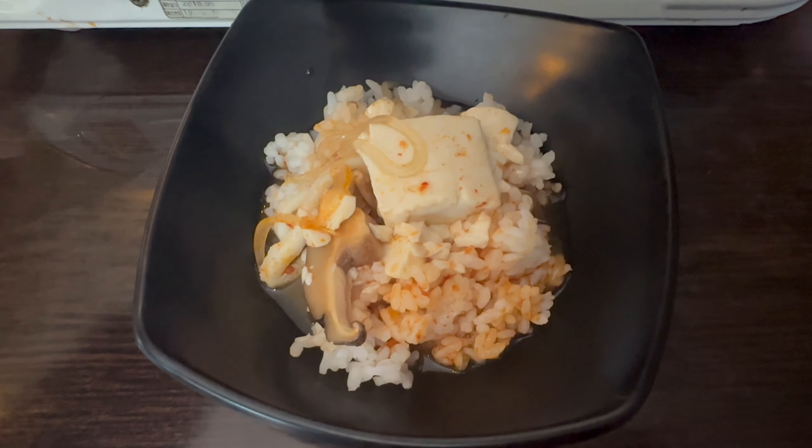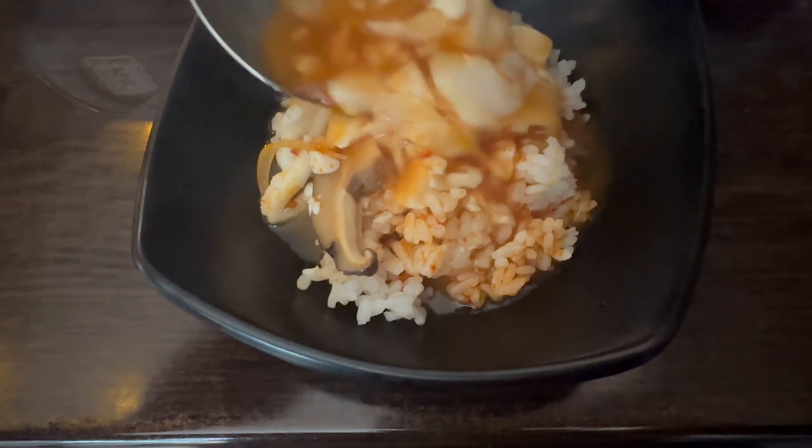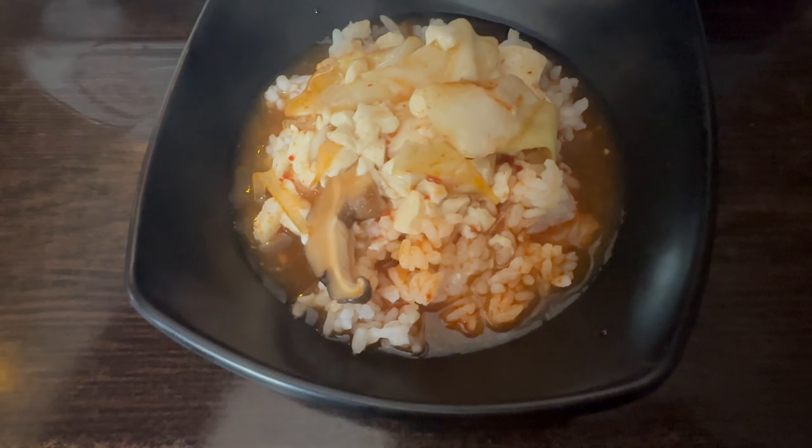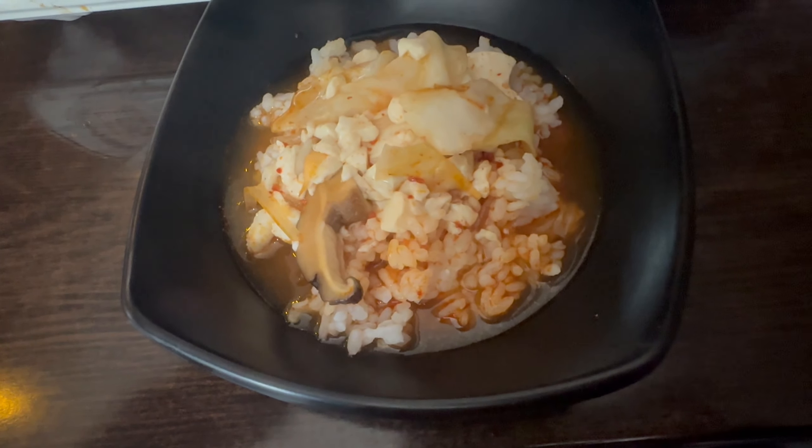That's my first plate of the seafood hot pot. You can see I've combined it with rice, mushroom, a bit of cabbage and the tofu. That's the very first plate and I've finished it — it was delicious.